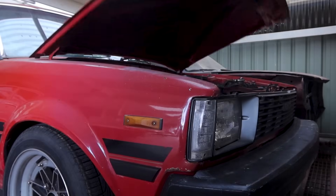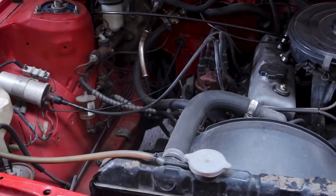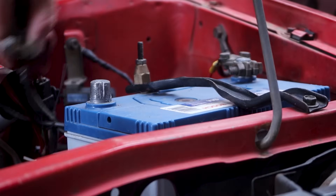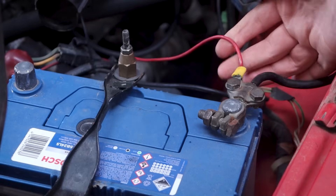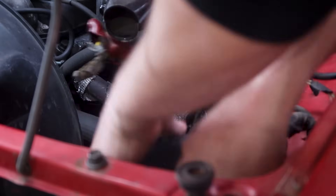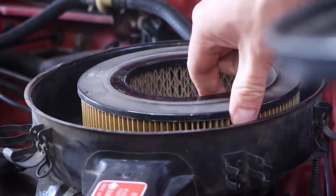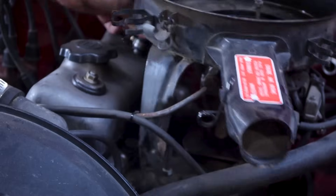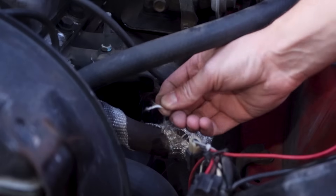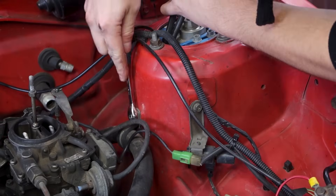Alright, now the moment that I'm sure is familiar to many of you — time to turn a perfectly running car into not that. Honestly though, even at a glance it's a bit of a mess in here, so it'll be nice to tidy some of that up. The longer I look, the worse it gets, and I start to question my life choices.